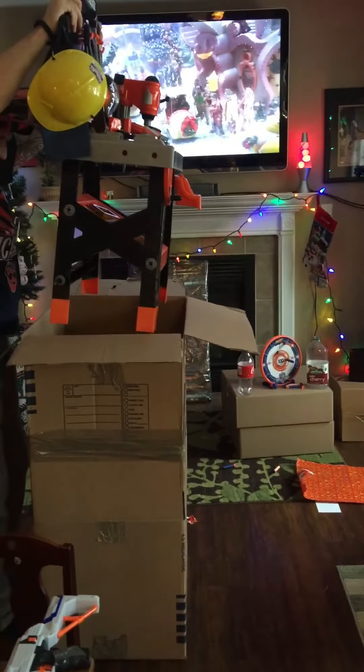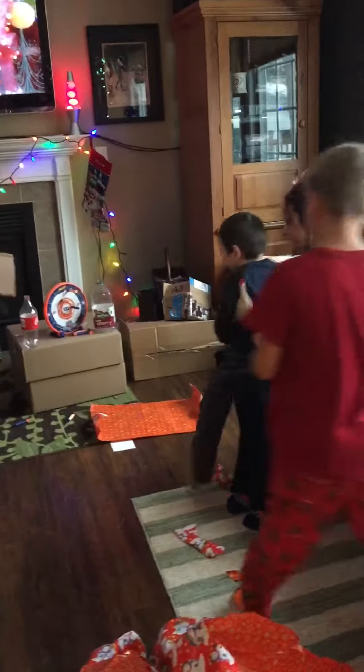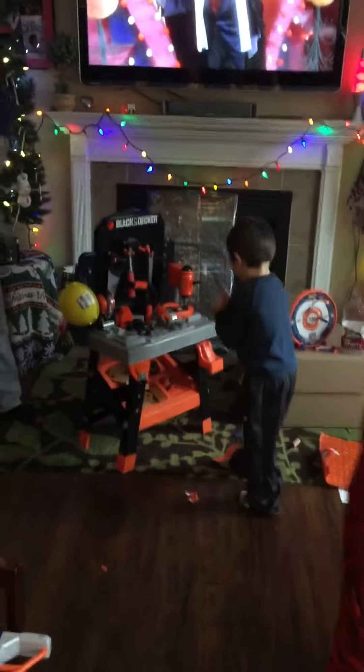Wow! Your own workbench! Time to get to work, Mike! Look at it, Max! Wow!